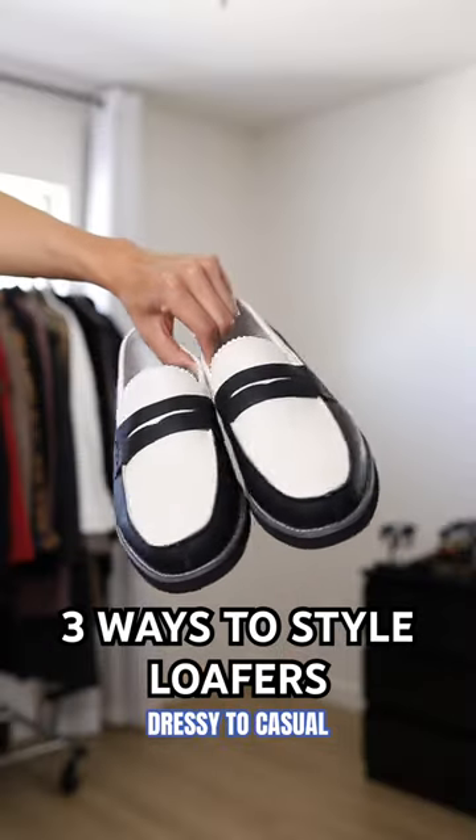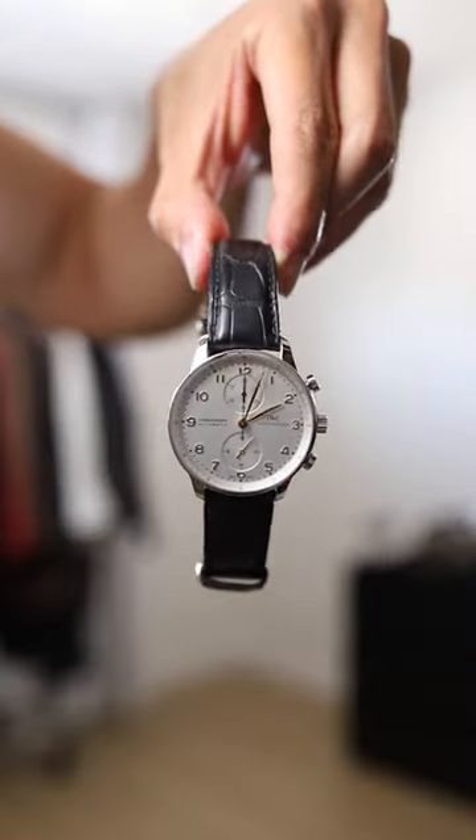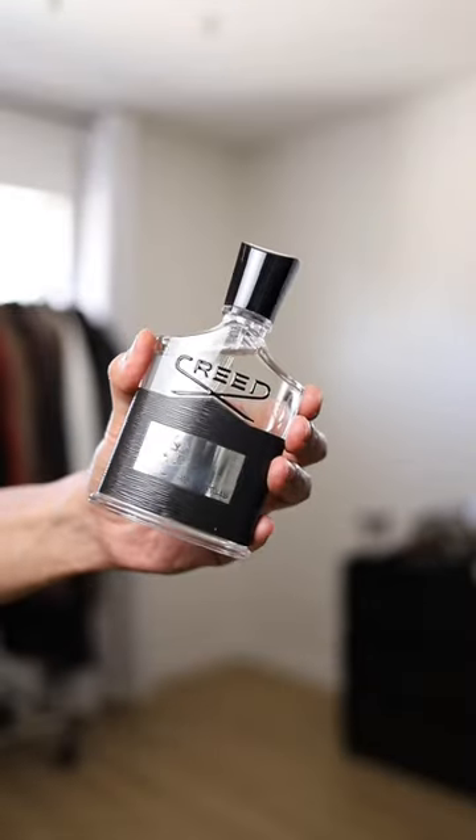Here are three ways to style the black and white classic loafers. I'm going to style it with the IWC Portuguese watch, and finish off with the Creed Aventus fragrance.